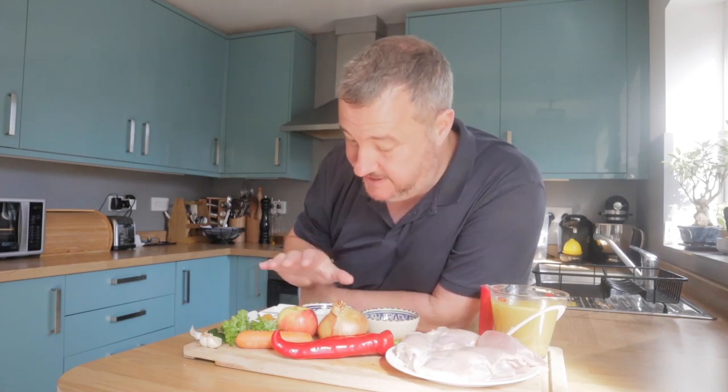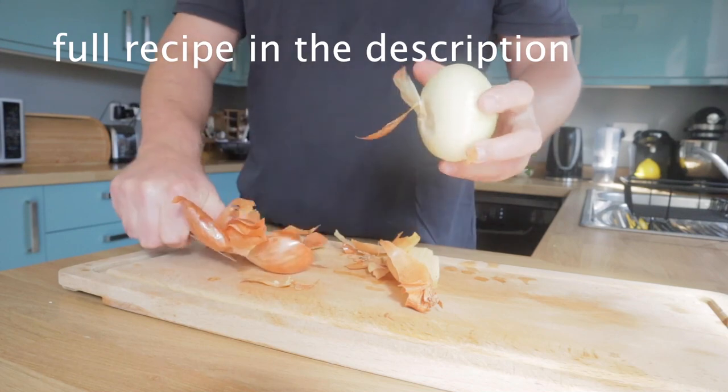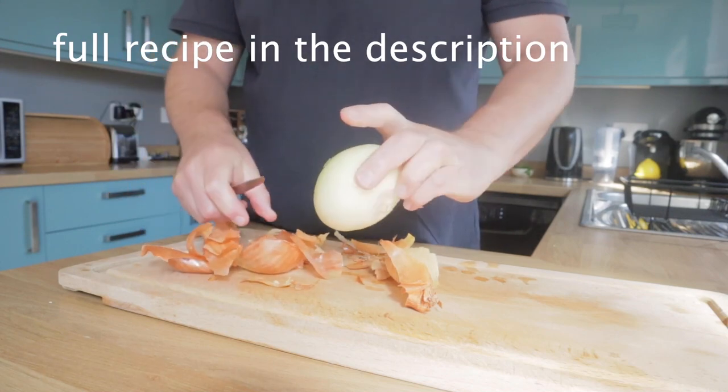We've got some chicken thighs, some vegetables, some apple, some rice, some chicken stock, we're going to put some yoghurt in — it's going to be really, really tasty. This really is a very, very simple dish to make, and I think you're going to love it.